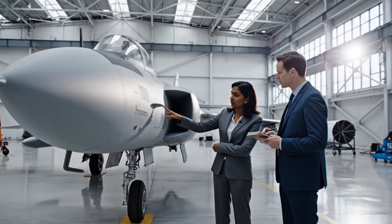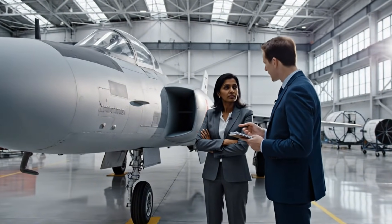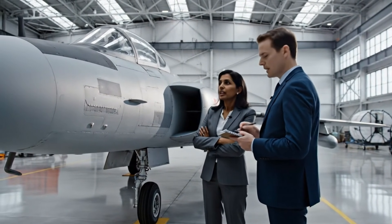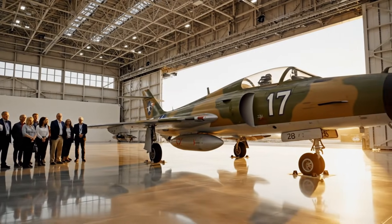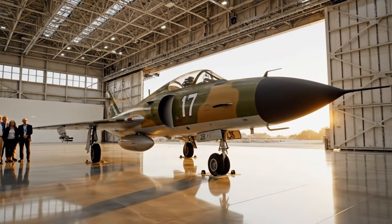The structural integrity of the wingtip — does it meet the revised load requirements? Yes, we reinforced the spars here, exceeding the baseline standard by 15%. The finish on this MiG is absolutely flawless. It took us months to get the paint historically accurate. It's a testament to the whole team.